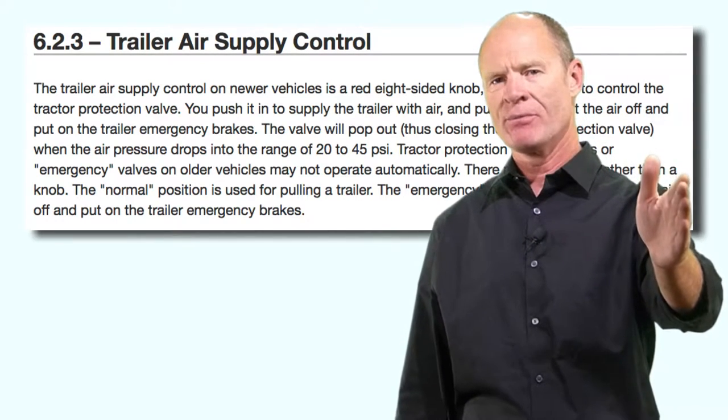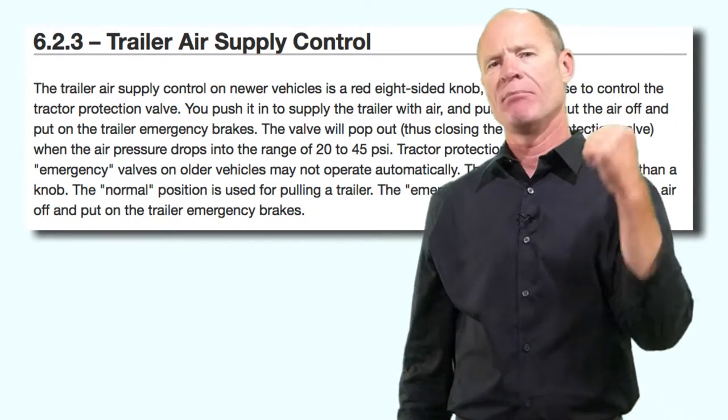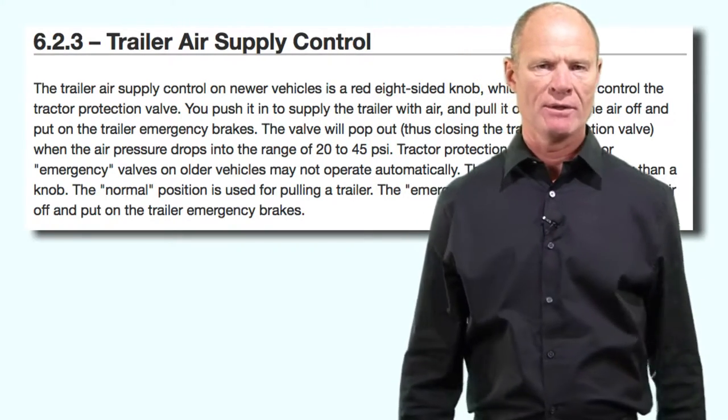In the event you do encounter a trailer without spring brakes, you've got to hook the lines up before you back under it. Push in the trailer air supply, pull down the hand valve, and then back under the trailer so it doesn't run away on you. When you park and unhook, you've got to block the wheels.